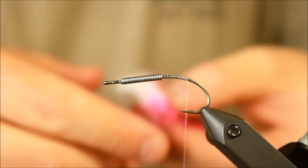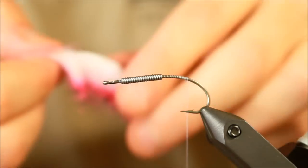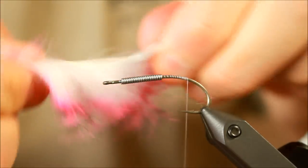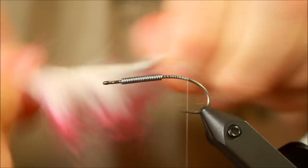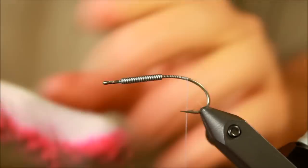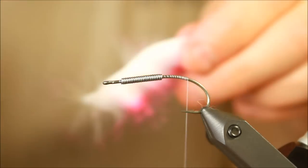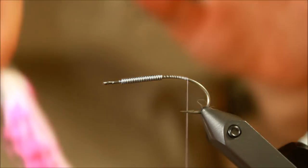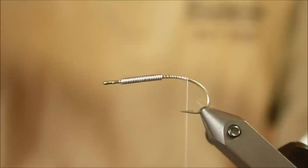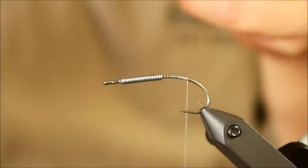First off, when you have a rabbit like this, you need to make sure that the skin part of it is nice and flexible. So it's a good idea to just start out by pulling it a bit to make it more — I don't know if flexible is the right word — but at least make it not as stiff, make it more soft, so it will move better in the water.